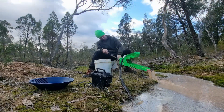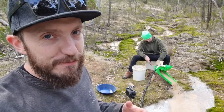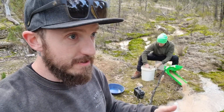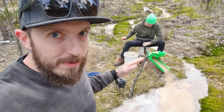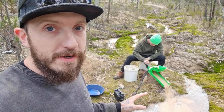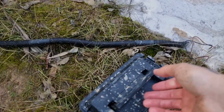I just want to reiterate — today is not about getting mad amounts of gold, although Gadzi did find a premium spot. It's really about testing the little high banker. Every sluice system that you buy commercially will have to be tweaked to suit your ground. We know the sluice mat now is working a lot better than what came with it, but we need to modify both the spray bars and the classifying system on it to make it more efficient.